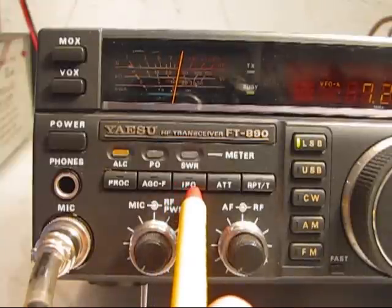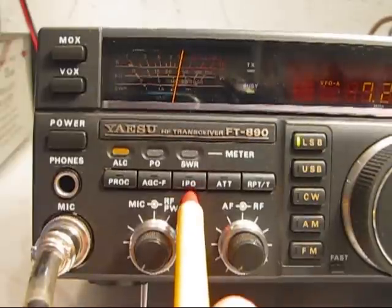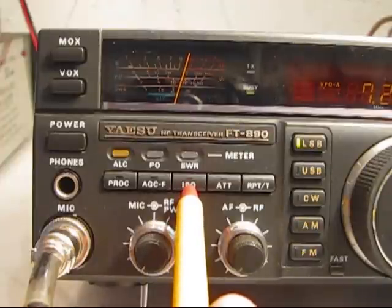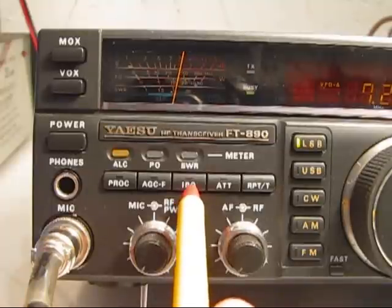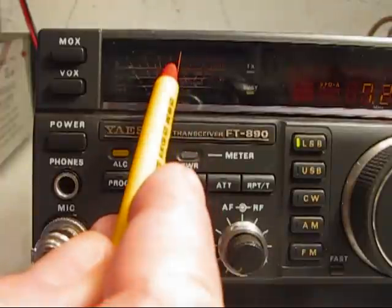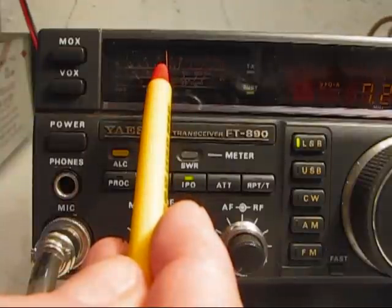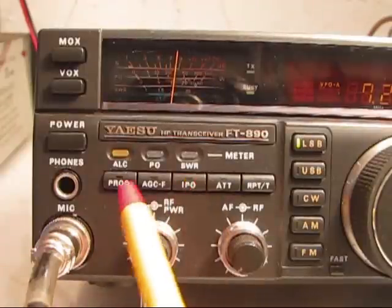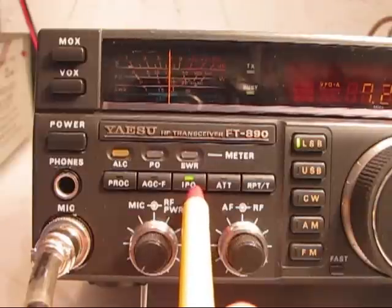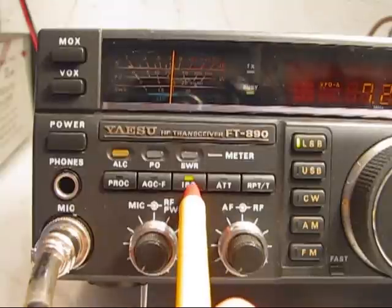The next thing is the IPO, which is the Intercept Point Optimization. That's what Yaesu calls it. Actually what it is, it's a switch that cuts the RF amplifier in and out of the circuit. So you may want at some time to bypass the RF amplifier because of background noise and other types of noise. I'll turn it on and notice that the gain of the S meter will drop — it went down — and I'll push it back in, it went back up. So with IPO engaged, the RF amplifier is switched out of the circuit, and the signal goes directly to the input of the mixer stage inside the FT890.